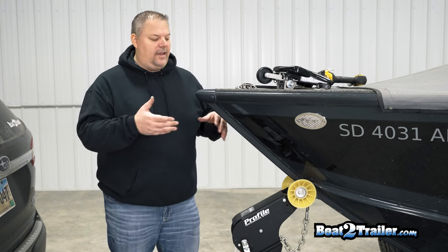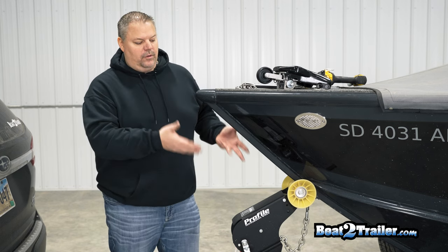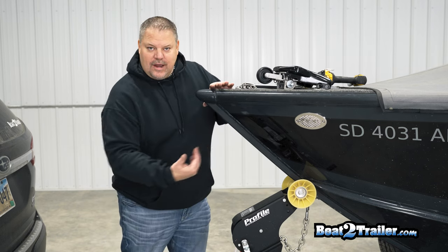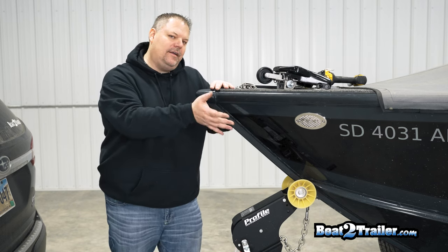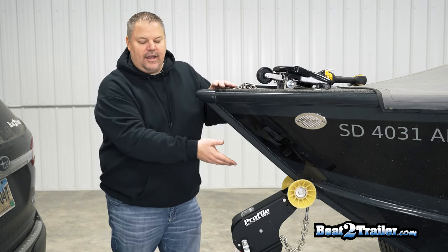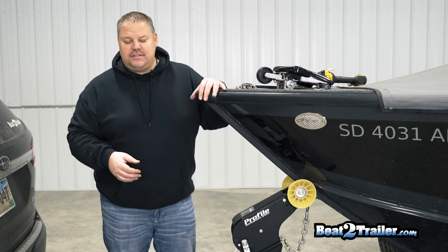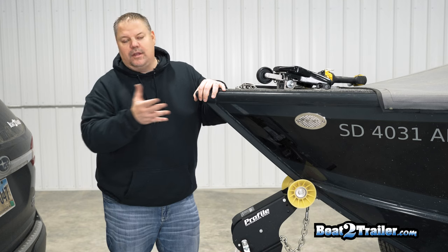Since the long handle version is very common on a roller trailer, we have a roller trailer here. All we're gonna do is basically back the strap off, push the boat back about 8 to 10 inches, and then we'll show you how to install it and replace this roller. It's very simple and easy to do on roller trailers because the boat can move.